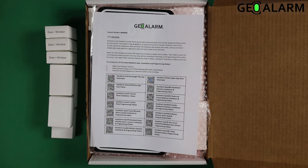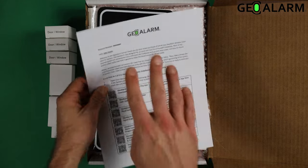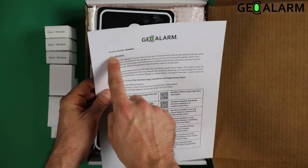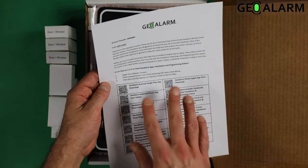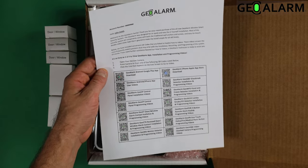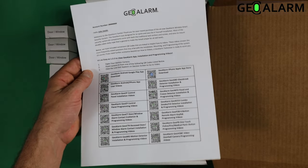Once we get the box opened up, it is going to have your personalized letter with your account number, your name, a brief introduction, some steps to get going, as well as the QR codes for all of the installation and programming videos that you are going to need.